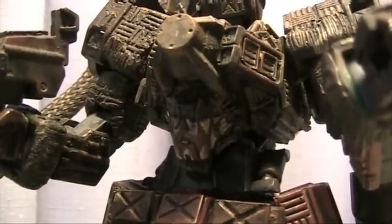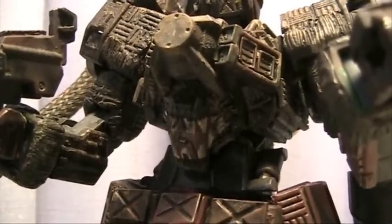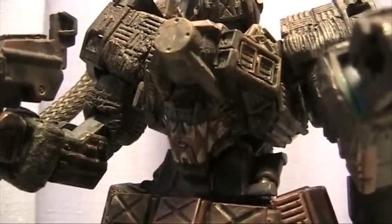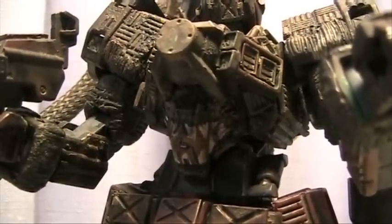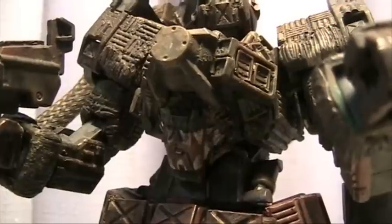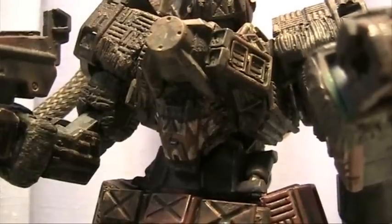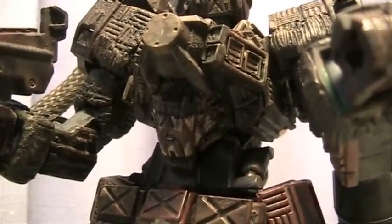Sometimes decals can be a pain, and occasionally I like to experiment with hand painting on flat surfaces. I wanted to get a jagged teeth mouth effect. Unfortunately, even though it's an experiment, this gets covered by the Gatling gun, so I definitely want to show off that one little feature.